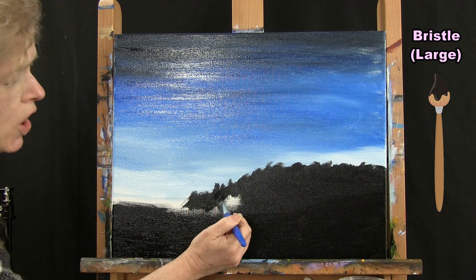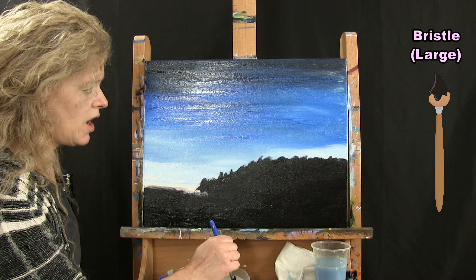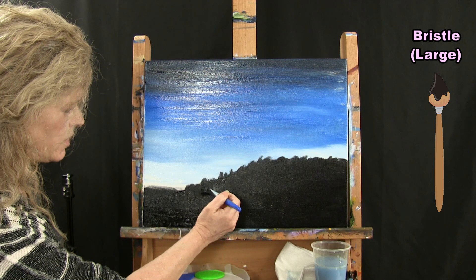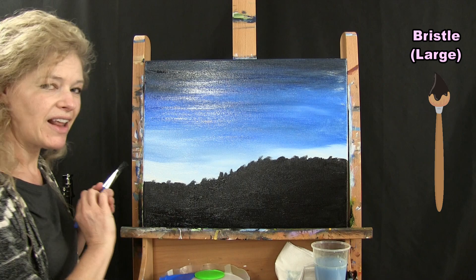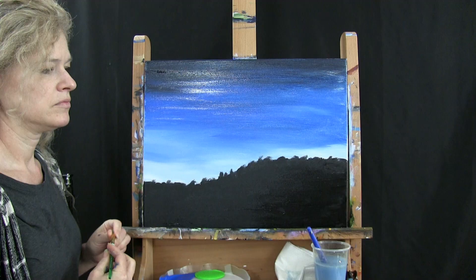I'm going to go all the way across with this. We are going to switch brushes — we're not going to use this brush, we're going to use our medium brush for the next step. So when you get this step all done, put this brush away in your water cup and take out your medium brush.